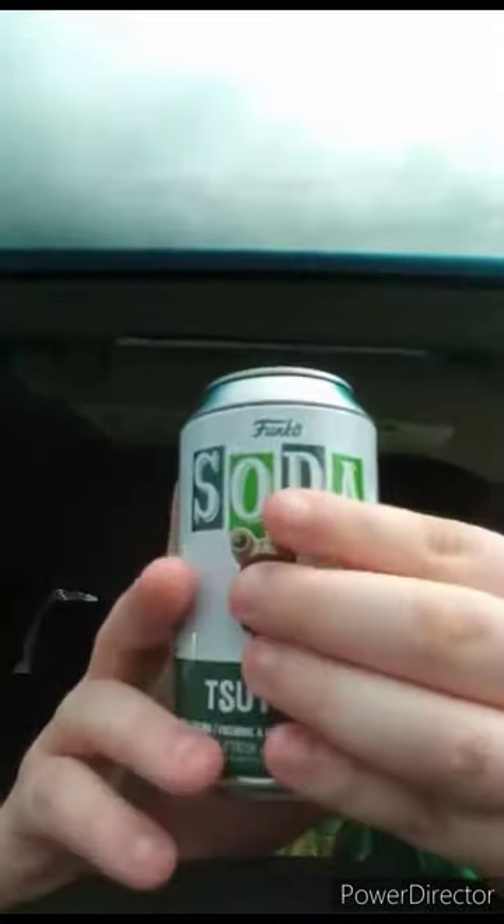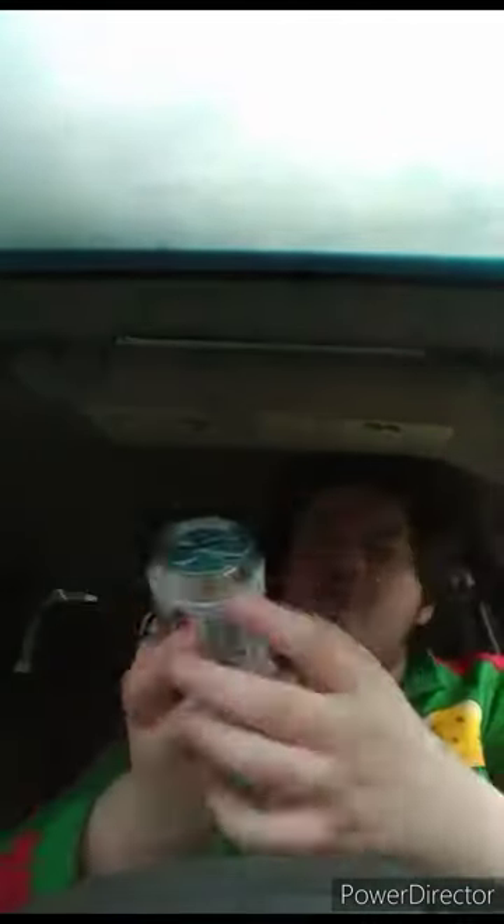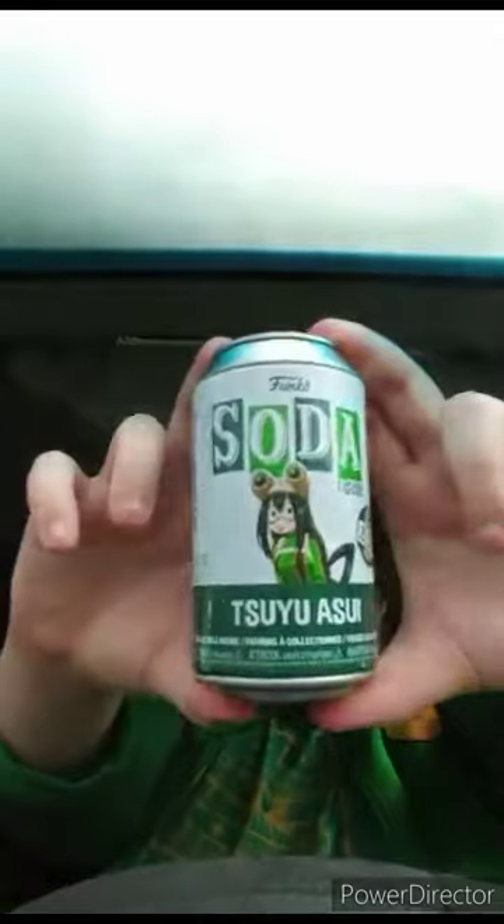The video you were supposed to see — a car drove past me while I was filming, which was distracting. Here is the figurine you never saw me unbox a year ago: it's the Tsuyu Asui Funko Soda figurine. I heard that GameStop is actually getting a Momo figure from My Hero Academia that's going to be exclusive to GameStop — she has a common and a glitter chase. Here's the soda can.